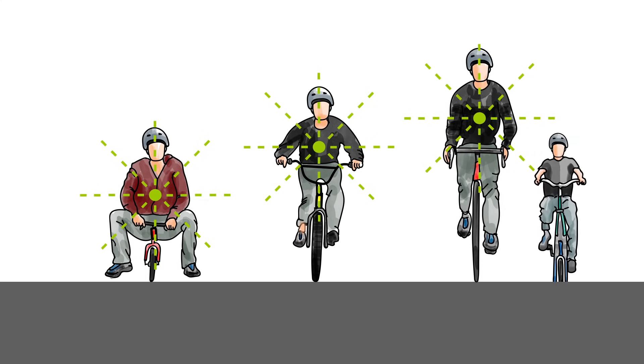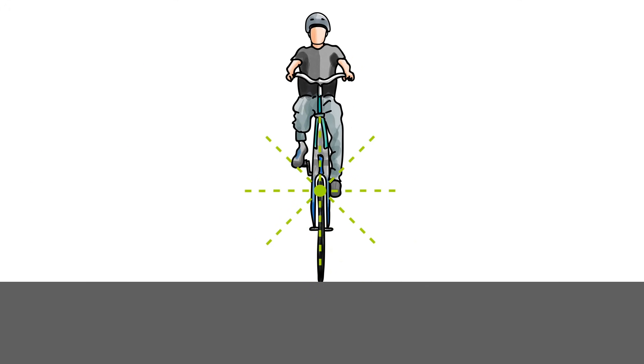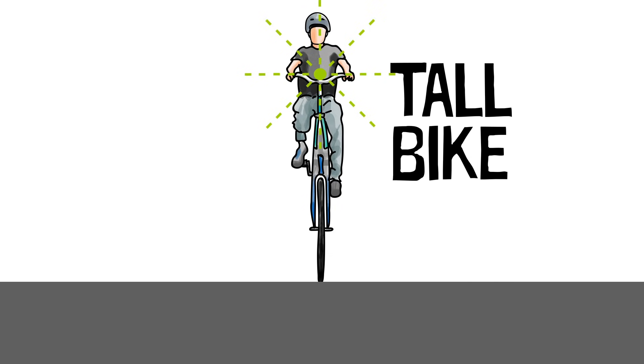But what would happen on a bike that was taller than my road bike? Would that be even easier to balance? I'm going to build a tall bike to find out.